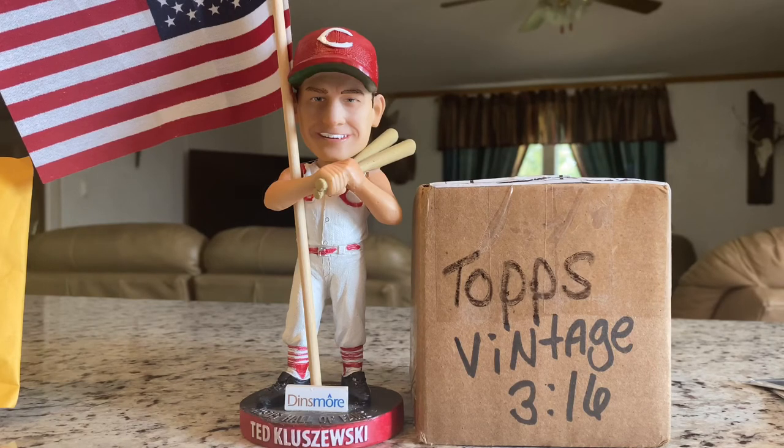Awesome, awesome — can't say how much I thank you enough, Brian. I appreciate it. Hey, that's all I got folks, thanks for tuning in. Be sure to check Brian's channel out — Topps Vintage 316 — great guy. Brian, thank you once again for all the Reds cards. God bless you guys, God bless America, and remember — don't believe the hype. Peace out.